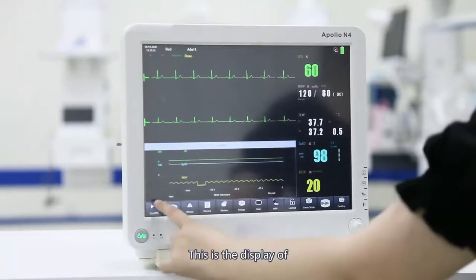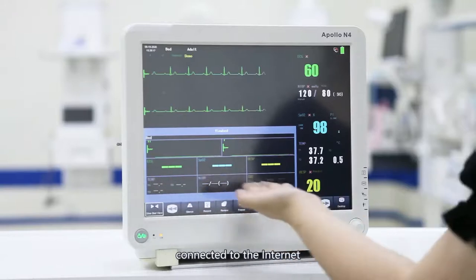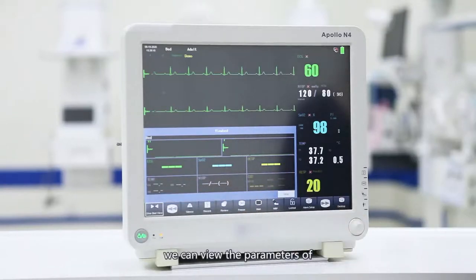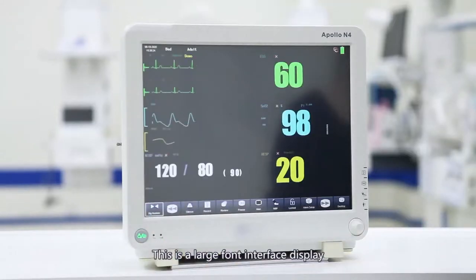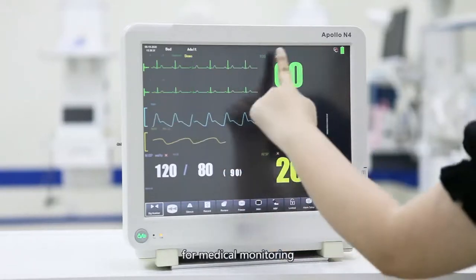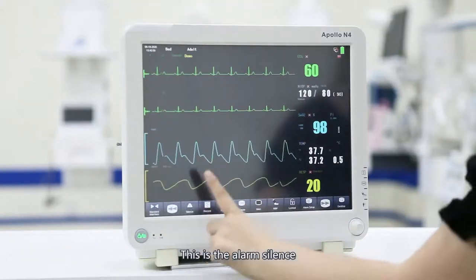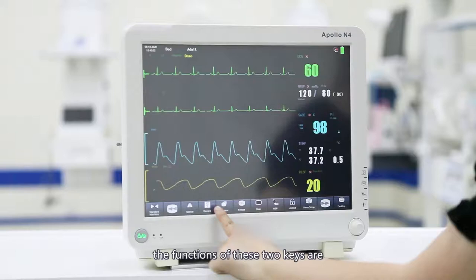This is the other bed observation interface display. If there are multiple devices in the department connected to the internet, we can view the parameters of bed monitoring through the network. This is a large font interface display where the main parameters are enlarged, which is convenient for medical monitoring. This is the alarm silence and this is the record key; the functions of those two keys are the same as the shortcut keys.